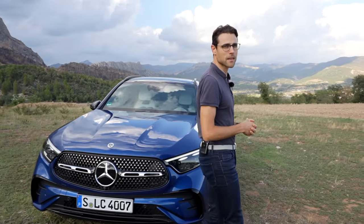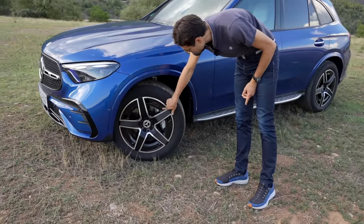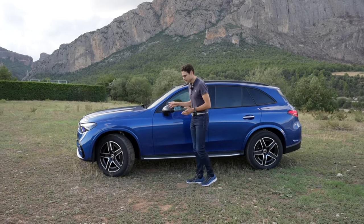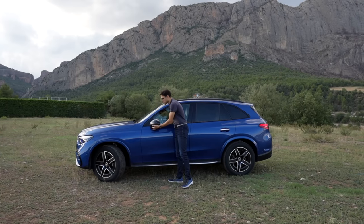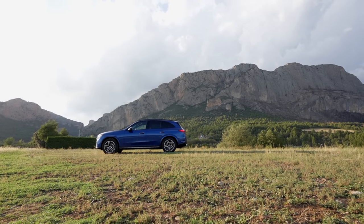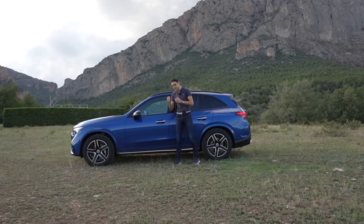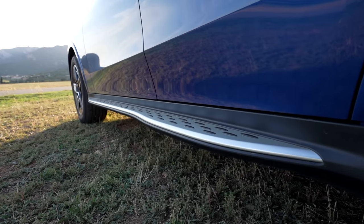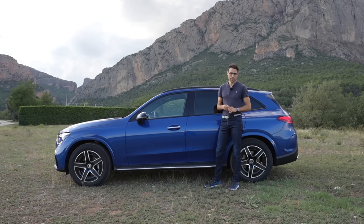Moving on to the side profile. We can see 19-inch wheels here with pretty thick tires, in the aerodynamic AMG styling. Aerodynamics is something they have improved. For example, the side mirrors have moved a little bit lower — usually they would be higher, but now they're more like coupe sports car attached, to improve aerodynamics. At 4.72 meters or 186 inches in length, it's 6 centimeters or 2 inches longer than the previous generation. Even more about aerodynamics: these side steps look amazing and actually also improve aerodynamics.